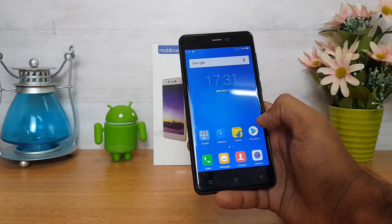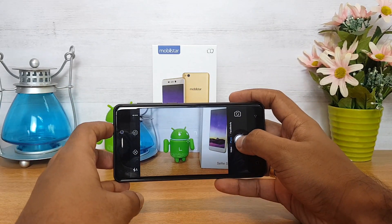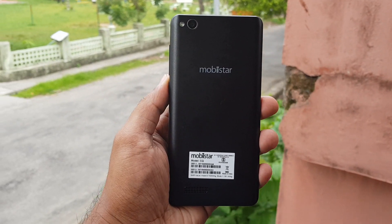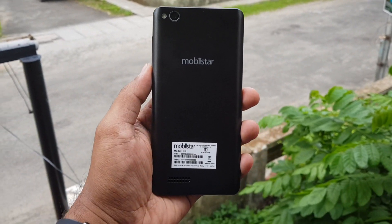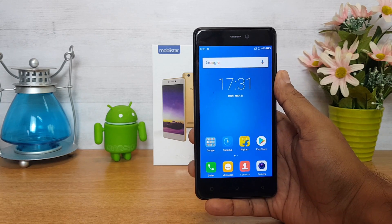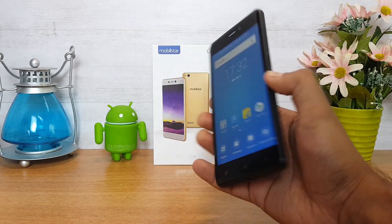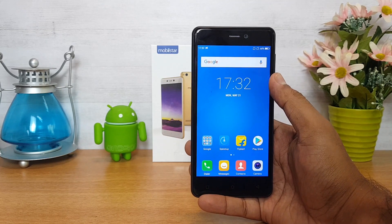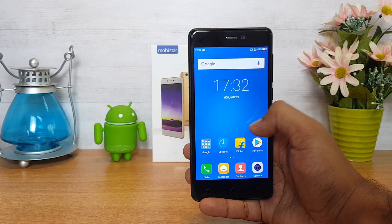Now let's have a look at the camera. There is an 8 megapixel shooter on the rear panel and a 13 megapixel shooter on the front panel. The Mobistar CQ is a selfie-focused smartphone and we'll discuss the camera in detail in our full review. The device also comes with a 3020mAh battery, which is quite good capacity for a 5-inch display. Overall, it feels pretty good in the budget segment with a Snapdragon 425 chipset, 2GB RAM, and 16GB internal storage.